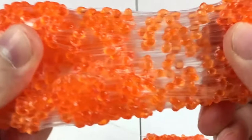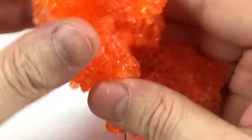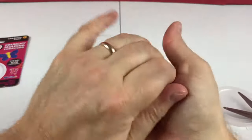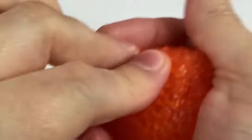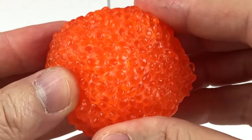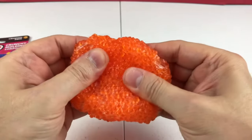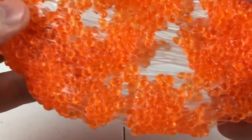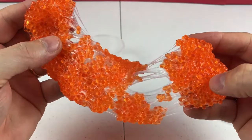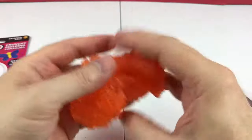You can stretch it — that is really neat looking! I like stretching it. Let's make it into a ball like we're making hamburger patties. Don't eat it, it's not food. And then let's stretch it. It's so gooey, it's fun to stretch.